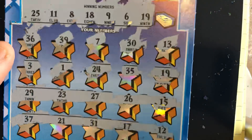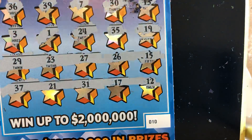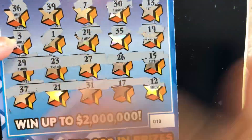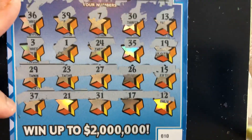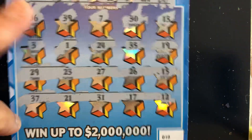Look at that — shock me half to death. We have a 19. Last match number: we have a 38. Do we have a 38? We have a 37, don't have a 38.